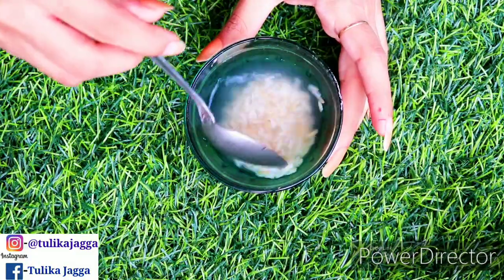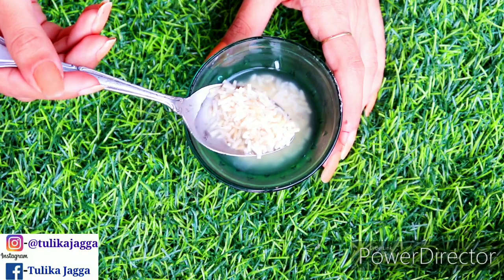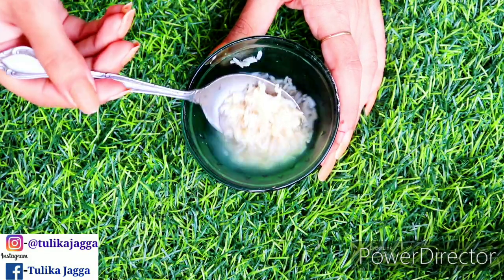First of all, you have to take rice and soak it for 2 hours. After 2 hours, you can see that it is full.